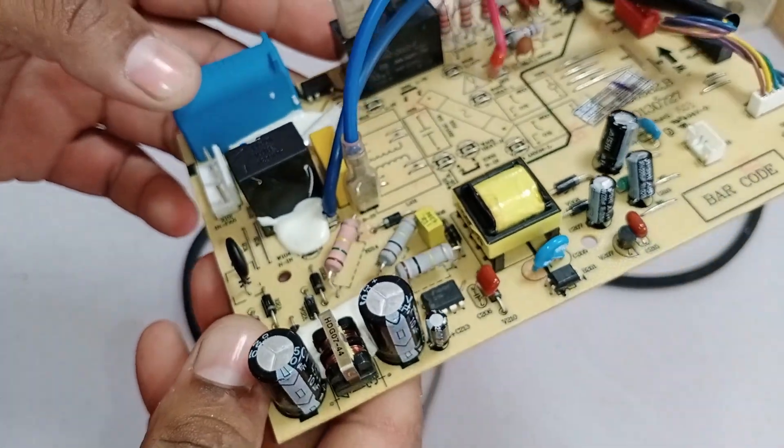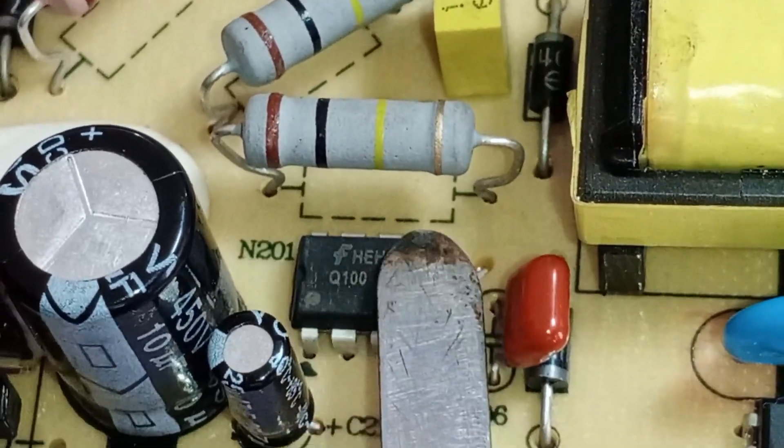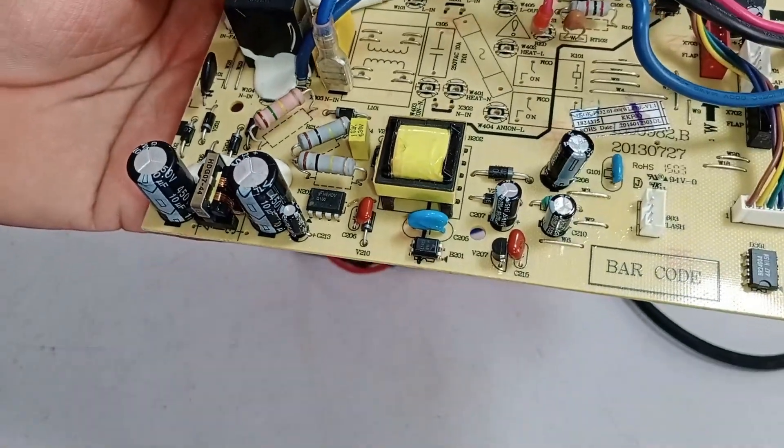Now let me explain the function of this IC in detail. Pin number one can be identified by this dot mark, which indicates the first pin. This pin is ground GND, and it eventually connects to the drain. When this connection is established, the chopper transformer will turn on, allowing the circuit to function.